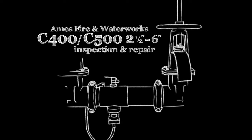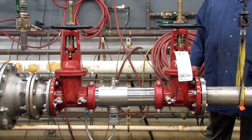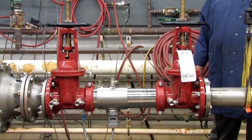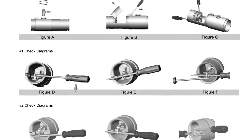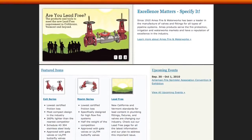The following video addresses the inspection and repair of the AMES C400 and C500 backflow prevention assemblies, sizes 2½ through 6 inch. Before beginning any work, familiarize yourself with these procedures to avoid harming yourself or damaging the assembly. A copy of the following procedures, as well as specification sheets, repair kit ordering information and additional product resources can be found online at amesfirewater.com.